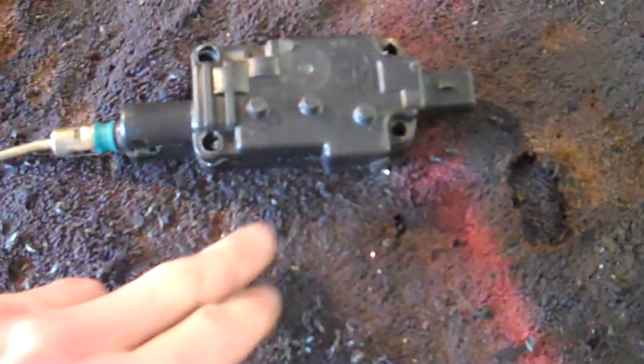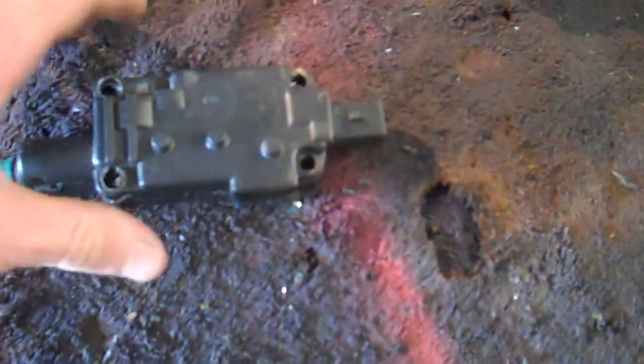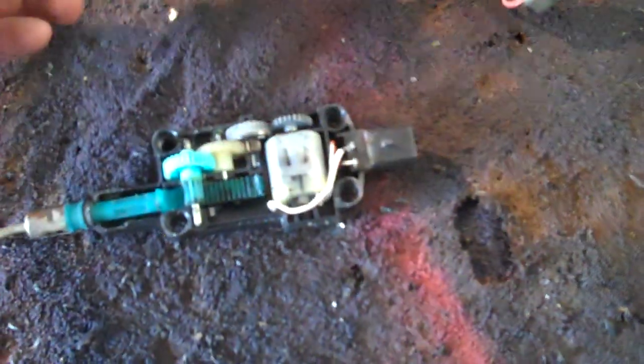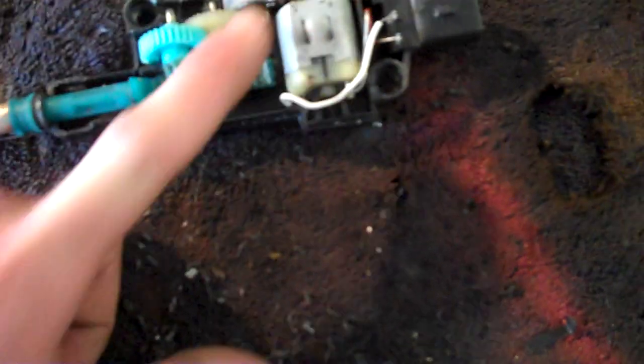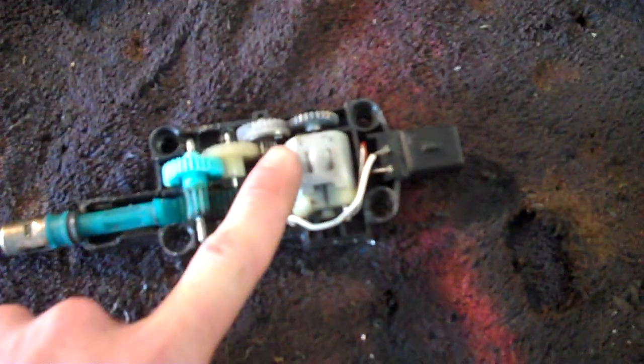This is the lock solenoid out of a 94 Ford truck. I've taken it apart here, and you can see it's got a motor, some gears, and a little clutch device.